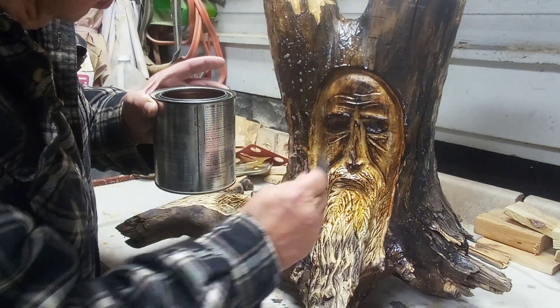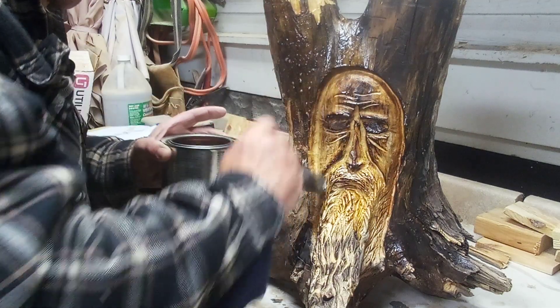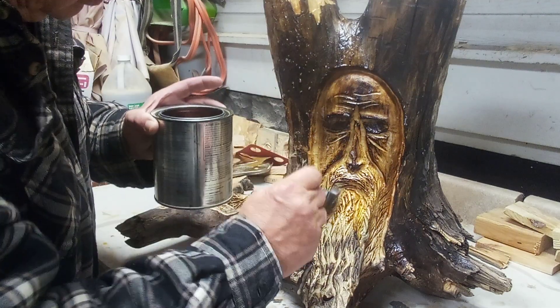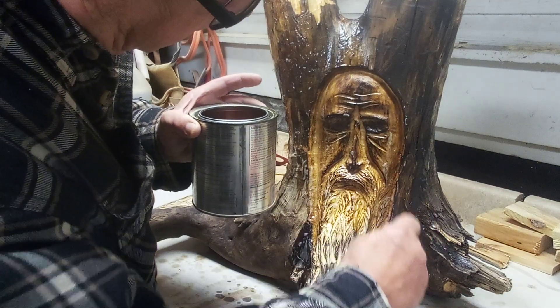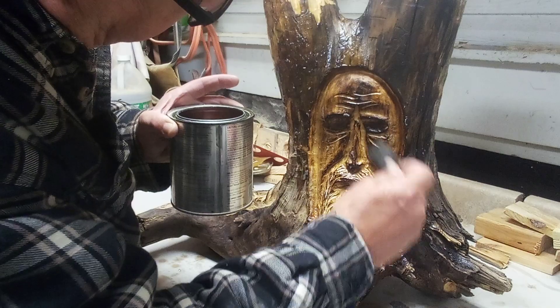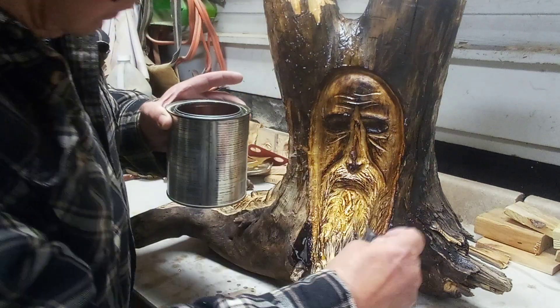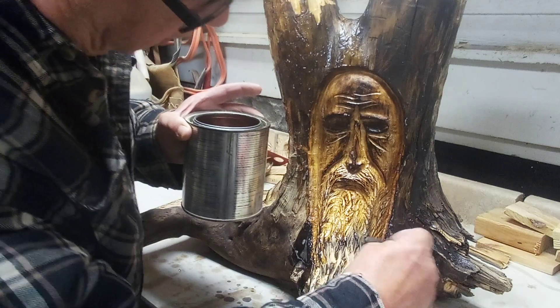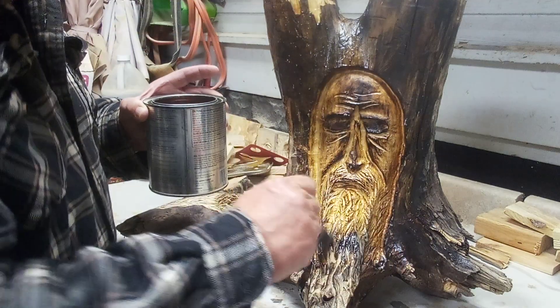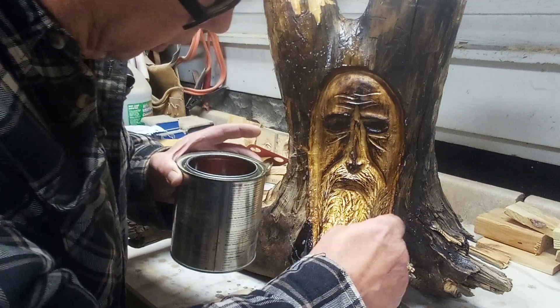By tomorrow morning all those bubbles will be worked out. I usually put on three coats of poly to give it a good shine. I'll probably end up putting two coats on — I probably won't put the other coats on on camera. I'll wait till I'm done with them before I go and put the table together for you.